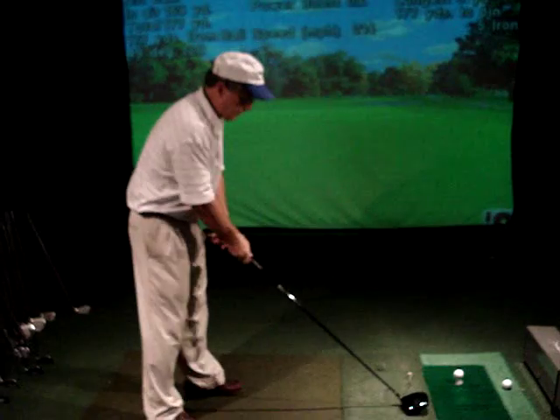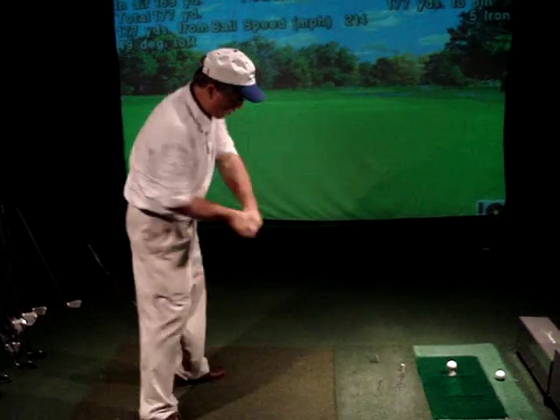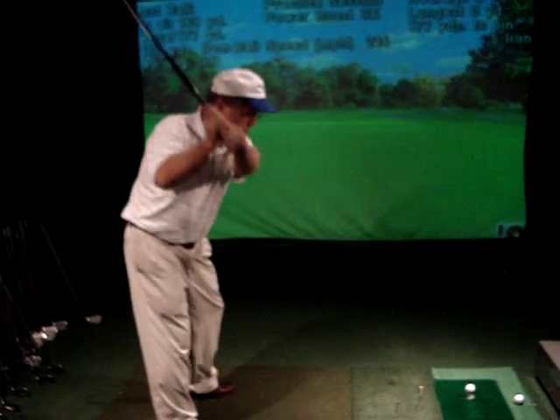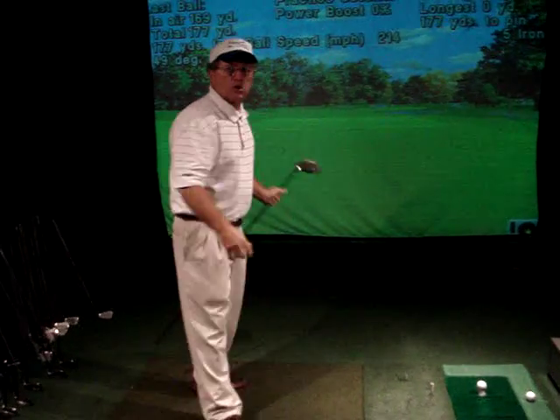Most people try to take the club straight back and straight through down the line — that's called the accuracy swing — but I'd only like you to think about straightness and accuracy when you're putting, chipping, and punching out of the woods. The third swing goes across your body to the left, called the cutting swing or the outside-in finesse swing. We use that to get out of the sand, for pitching and lobbing, and also to get out of heavy rough and trouble. So there are three swings and nine shots, each swing handling three shots — if you know that, you're ahead of the crowd by a whole bunch.